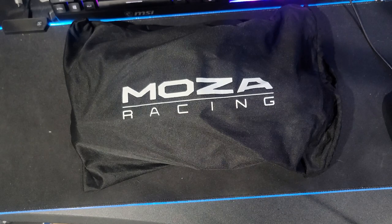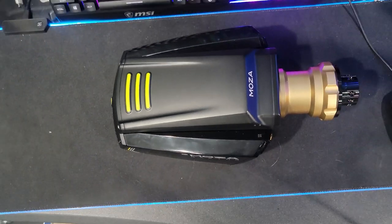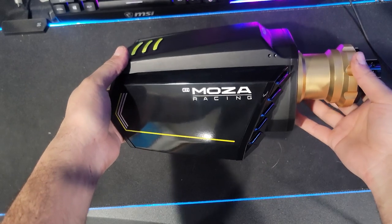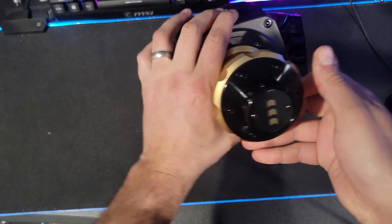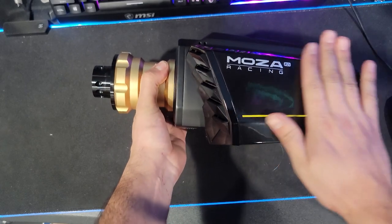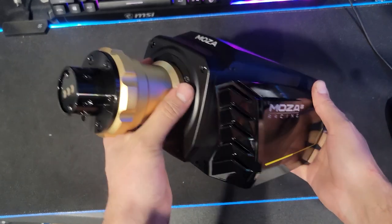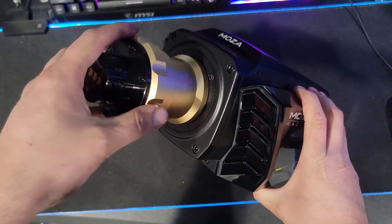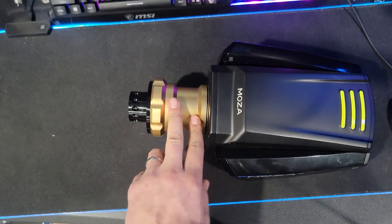Hello everybody, I'm Evil Rabbit and today is an exciting day because we have some new Moza Racing hardware — this beautiful R21 direct drive wheel from Moza Racing. I cannot thank Moza Racing enough for being a continued partner with me. The Moza Racing R21 is 21 Newton meters of force. This thing is going to be a beast on the chassis. I love the gold collar that kind of looks like a twist release, but it actually has a pretty long collar compared to what I thought.